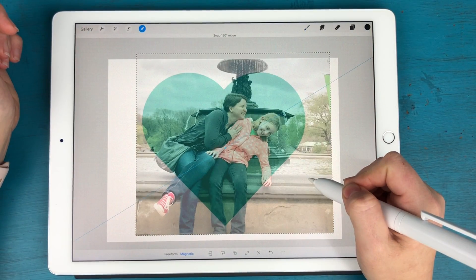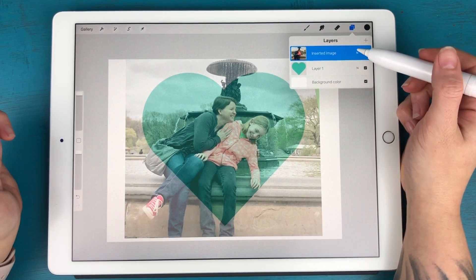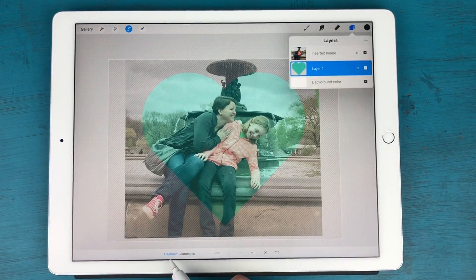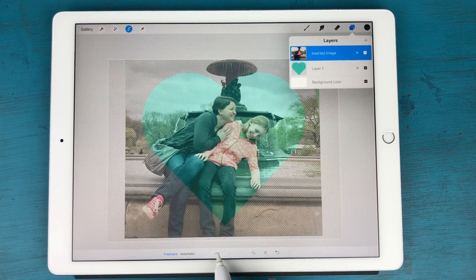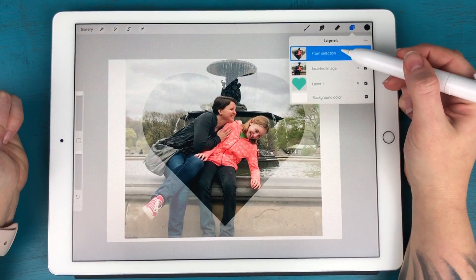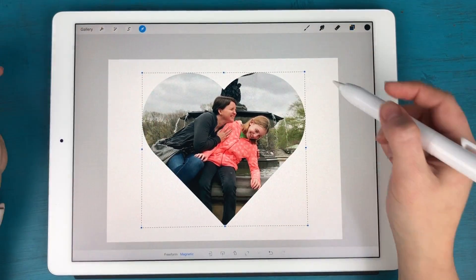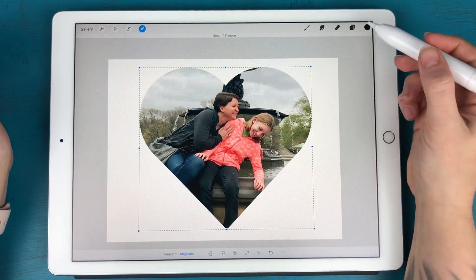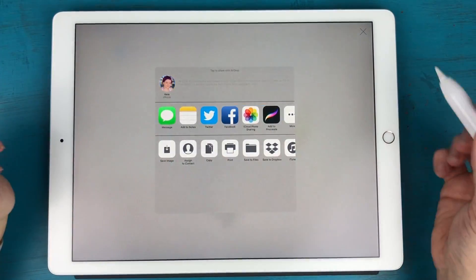I'll move the photo to where I want it. Now I have two layers — the heart and the image on top. I'm going to tap on Layer 1, hit Select, make sure I'm on Freehand at the bottom, then tap my image layer and tap those two parallel lines at the very bottom twice. The image pops through the heart shape, and in the layers panel there's now a new layer from that selection. I can turn off the original image and heart layers, leaving just the photo in the heart shape to resize and rotate.